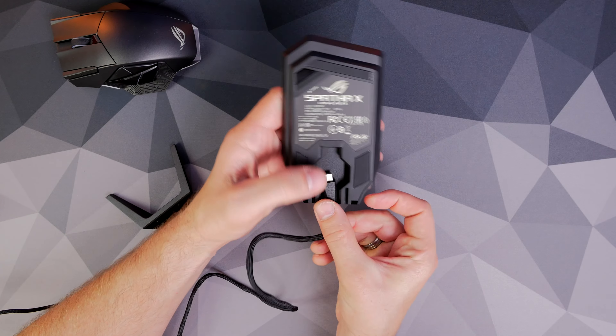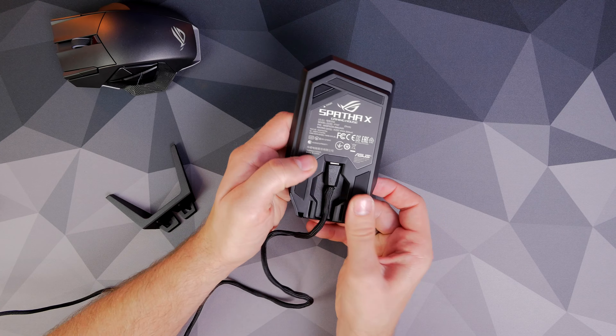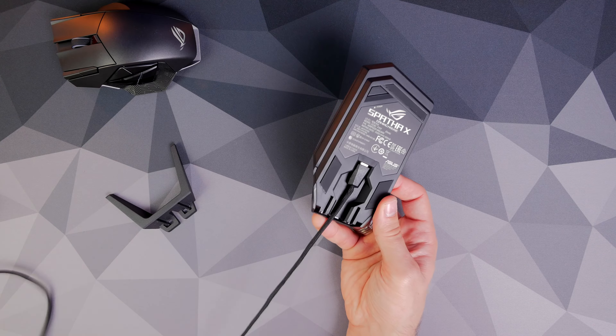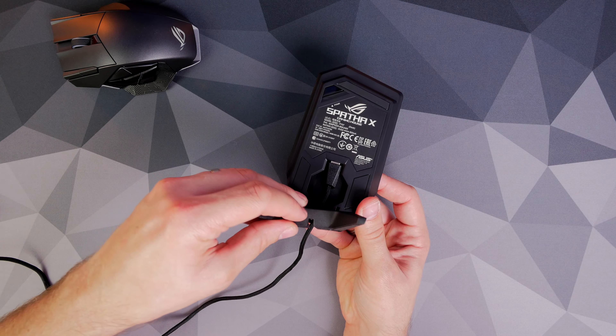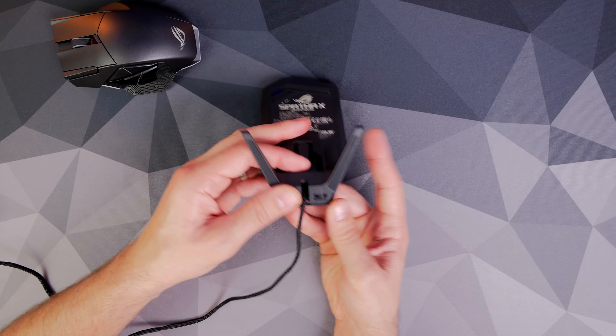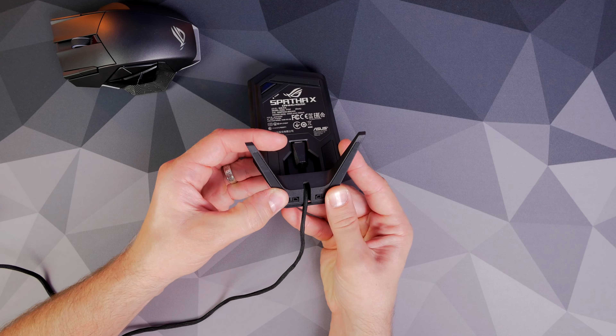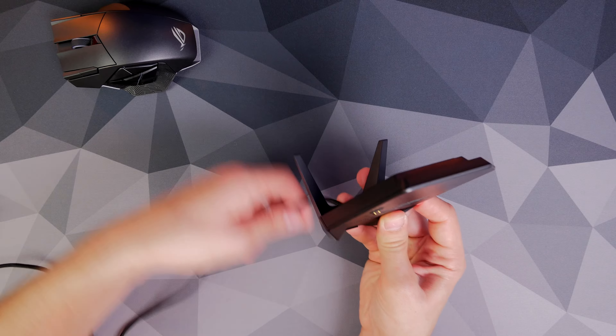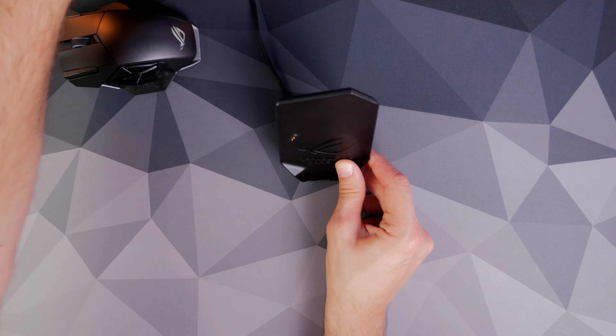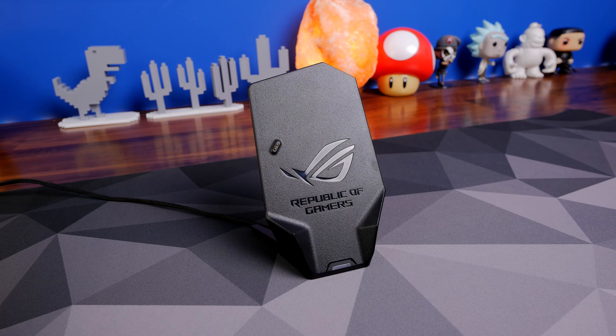The dock also has a magnetic effect to it. When you put the mouse nearby, it automatically sucks in. The charging dock sits there and charges the mouse via pins on the bottom. There's also an LED indicator to let you know how much charge the mouse has. I basically found that I never had to plug this mouse in because I just docked it when I wasn't using it, or when it looked like it was getting low, and it just kept going.